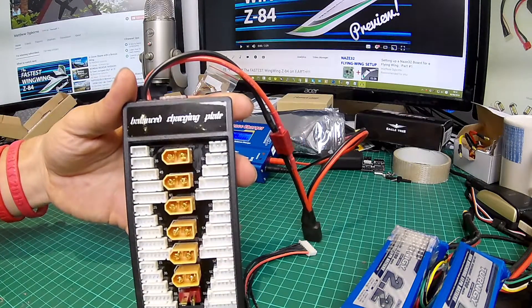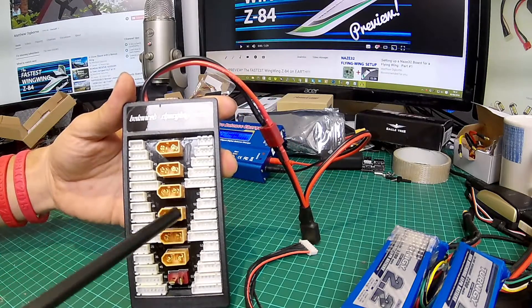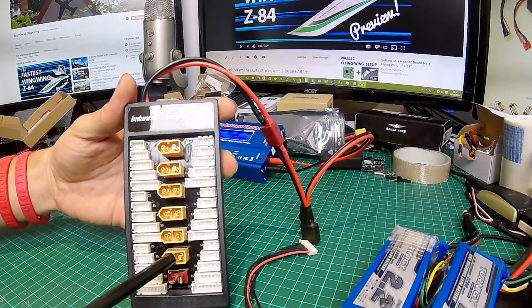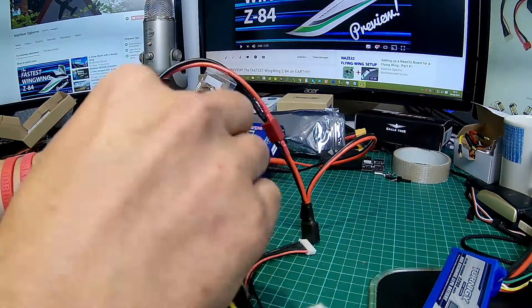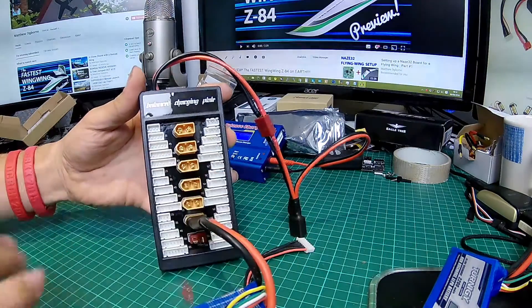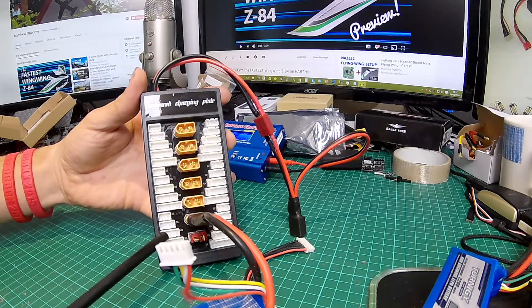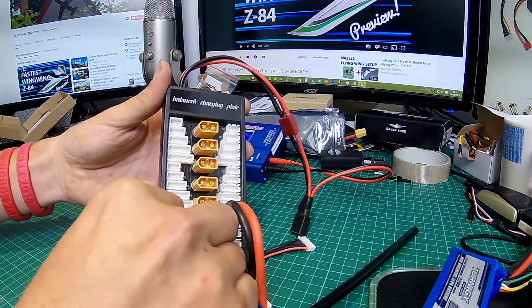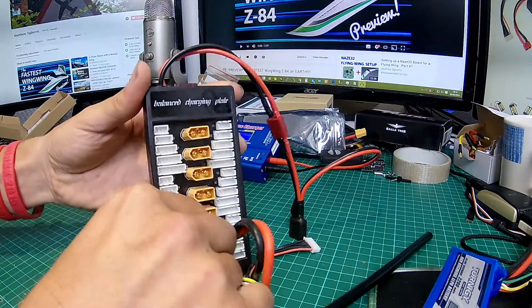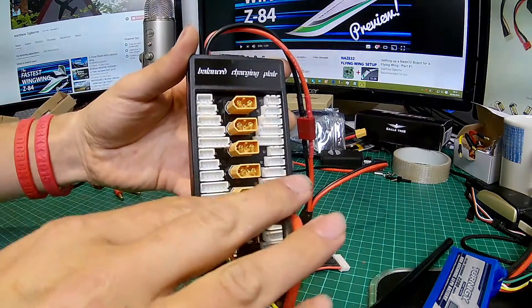Let me grab something to point this out — a carbon fiber rod. What we've got here is one, two, three, four, five, six XT60 connectors, and this is where we plug our batteries in as you would normally do. It doesn't matter which one you plug it into as long as it goes in one of them. All the way down the side you've got all the different sizes of balance connector lead, and this is why you should be using matched batteries.